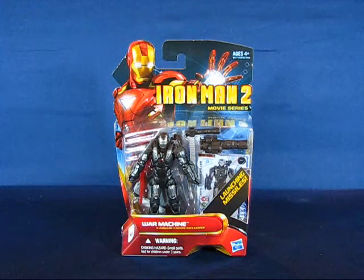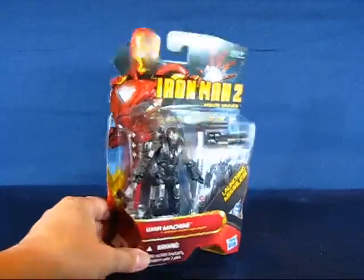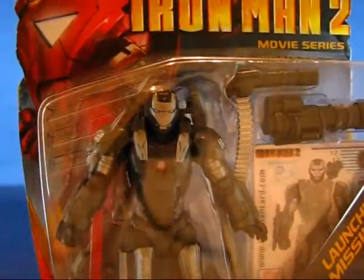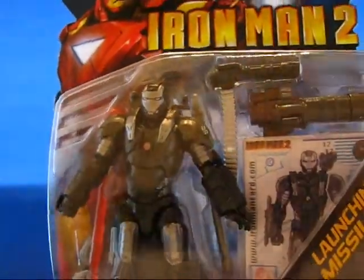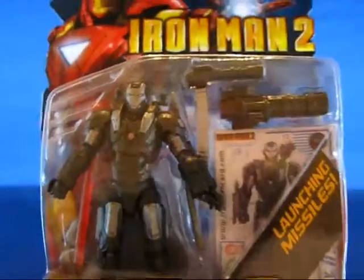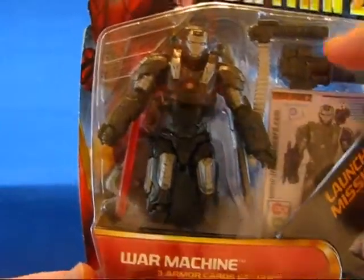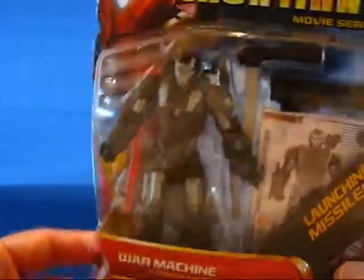For about seven bucks. Let's go ahead and take a look at the figure in the package. You can see here close-up — based on the footage I've seen in the trailers, it looks pretty close to the War Machine that's going to be coming out in the movie in a couple months. It comes with three armor cards and two guns that can be mounted on the shoulder.